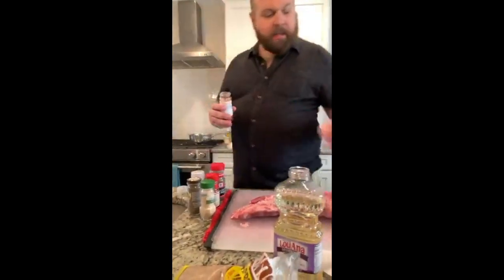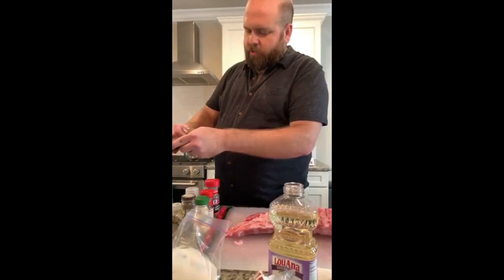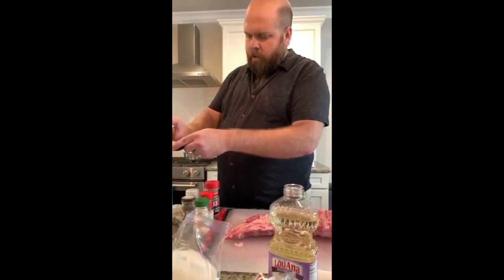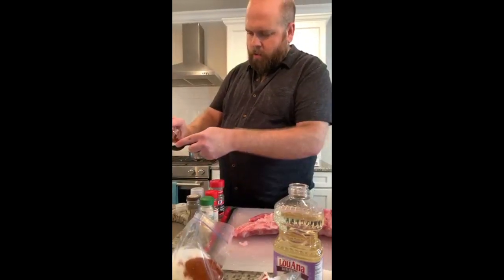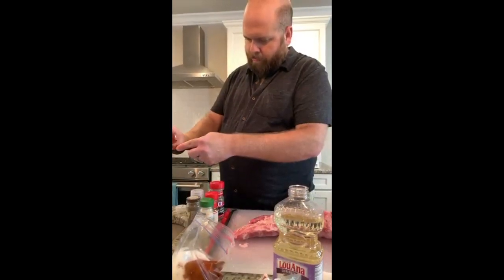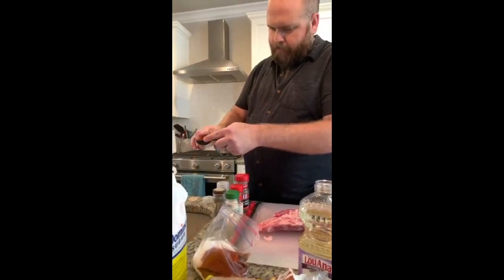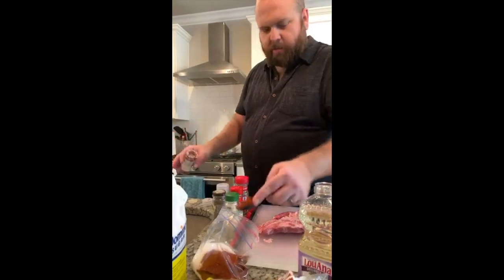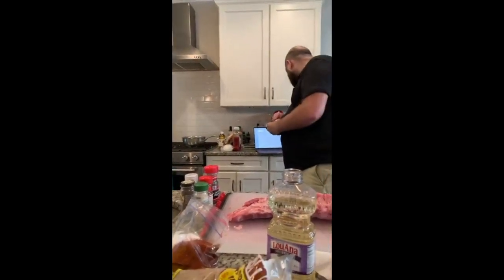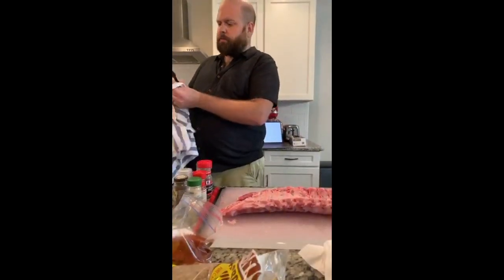Next ingredient is paprika — again, regular paprika. I highly recommend getting the best spices you can. There's a company called Penzeys that may have a store in your area. Spice Islands and McCormick Organics are also pretty good. We're going to use four tablespoons of paprika. I like to do this over the sink because I create messes — it makes it easier to clean up.